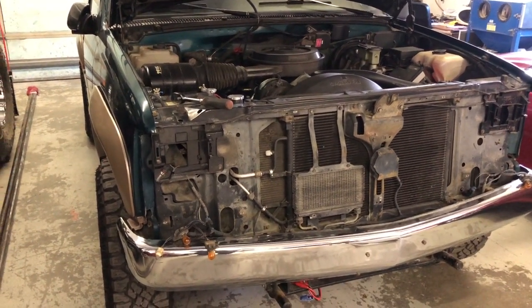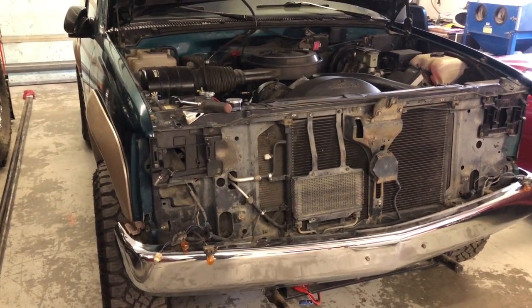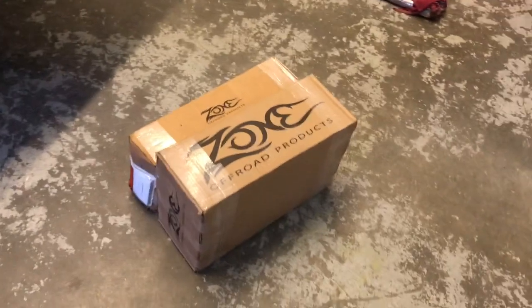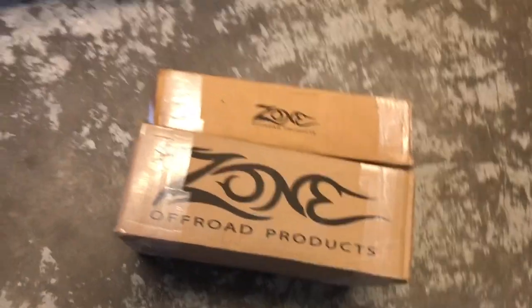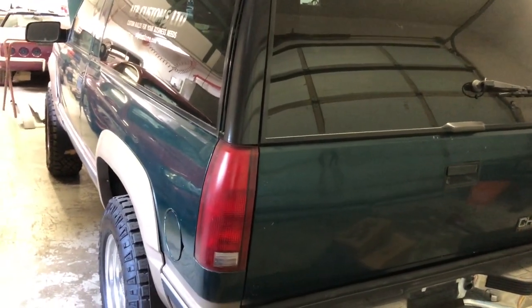Welcome to ATP Customs. I have a quiet week in the shop before the weekend, so I thought I might pull my '95 Tahoe in and see if I can do a body lift without using a hoist. I know it's not that difficult — I'm just hoping I don't get a bunch of bolts break on me. We have a Zone 3-inch body lift I'm about to install. I'll probably have it done by tomorrow, but we'll see how it goes.